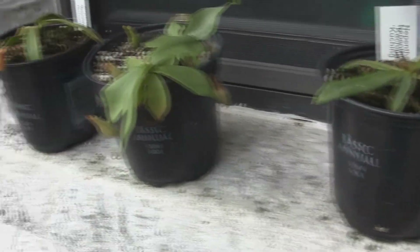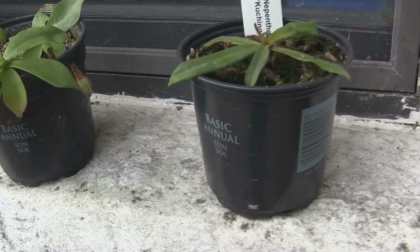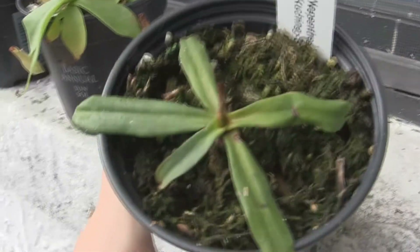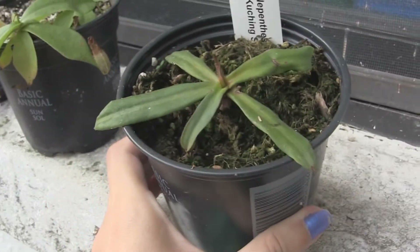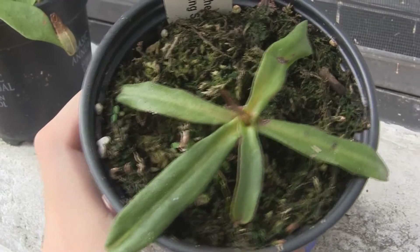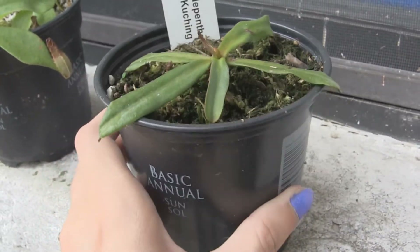We've got these three that are growing on this windowsill. The two elbow marginatas — like this one — it's recovering. I got these from that place that sold them to me; they were so sick when they came, I thought they were gonna die. They've got new growth coming in — two new leaves — so that's good. I'll be glad when I can cut these bad leaves off.